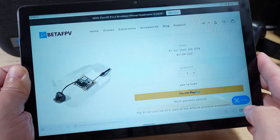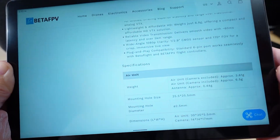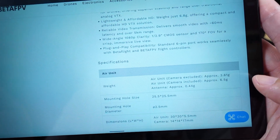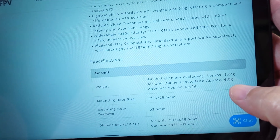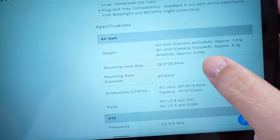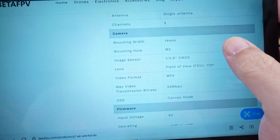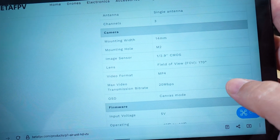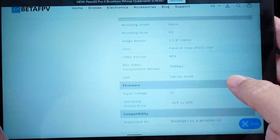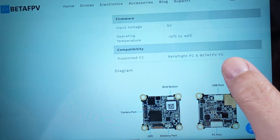If you want to build your own drone, this uses a standard 25 by 25 whoop board. I'll link all this stuff in the description. The air unit weighs six and a half grams camera included, or 3.6 grams without the camera — so very light. It's 25 by 25 mounting holes, standard whoop style, five volts input, 14 millimeter width with camera, and 170-degree field of view. It's not the best camera in the world. It's 1080p at 60fps — definitely not DJI quality. It does support Betaflight flight controllers as well as the BetaFPV flight controller in the Akila.